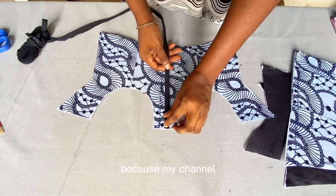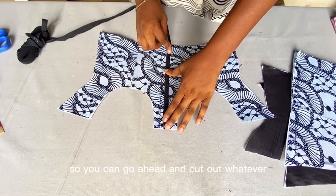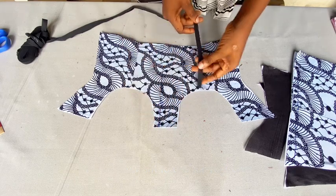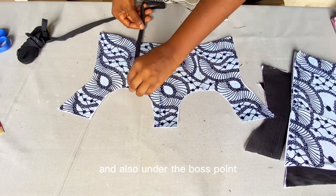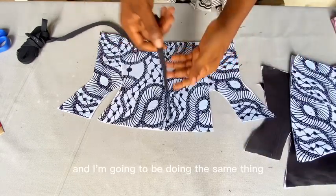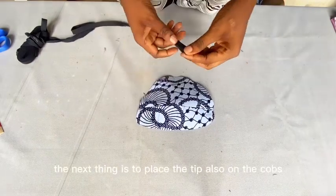The next thing is for us to attach our channel for the boning. I'm going to be using my bias tape to do this because my boning is quite small. You can go ahead and cut out whatever fabric you want to use for your own channeling. I'm going to be placing it at the center and also under the bust point, and sewing them down on either side. I'll do the same thing on the back, placing it only on where we had the dots.